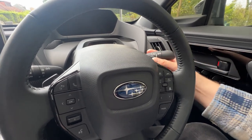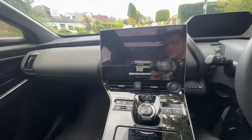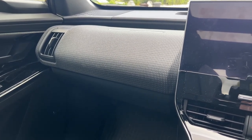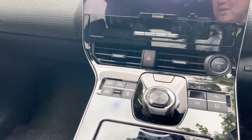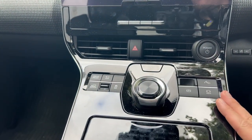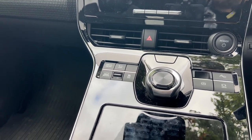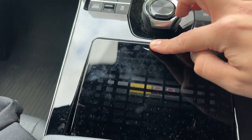Everything is fairly logically laid out. There's a fabric material on top of the dash, which we've also seen in the BZ4X — a nice little addition to break up the cabin. If you're looking for a car with a nice blend of buttons and modern technology, this could be the EV for you — there are nice big buttons for things like cameras and drive modes. The Subaru is unique in having X-Mode, which can help with snow and mud. Underneath we have USB-A and a wireless phone charger behind a little grid.